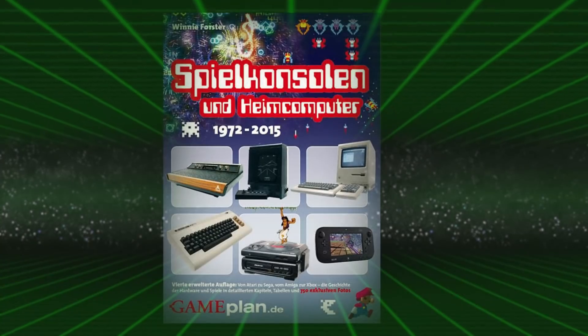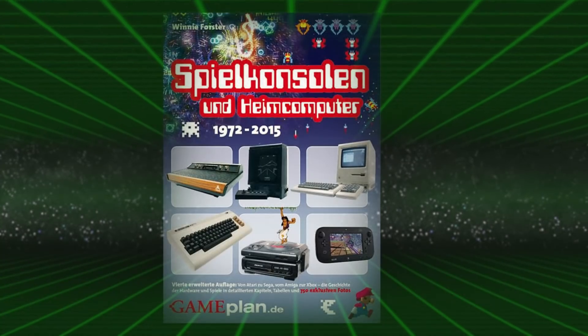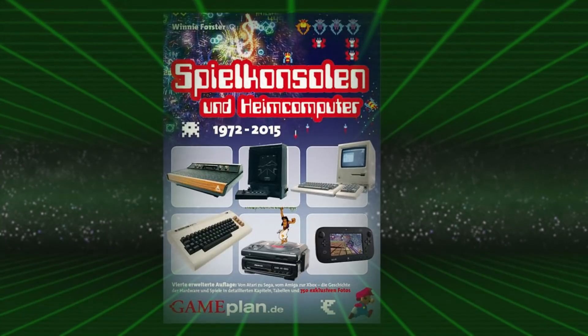Als ich vor zehn Jahren angefangen habe, Konsolen zu sammeln, hatte ich eine ungefähre Vorstellung, wie meine Sammlung auszusehen hat. Nämlich einmal die Atari-Konsolen, die Sega-Konsolen und die Nintendo-Konsolen. Aber auch Konsolen, die mich ein Leben lang begleitet haben, zum Beispiel Pong-Konsolen. Was es noch da draußen gab, habe ich nicht gewusst, bis ich mir dieses Buch hier gekauft habe.